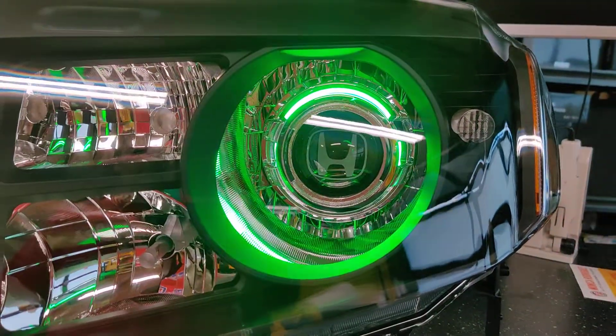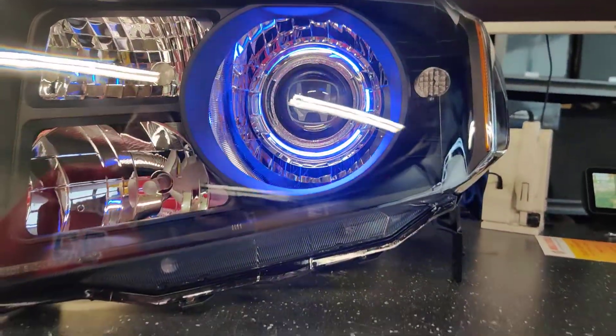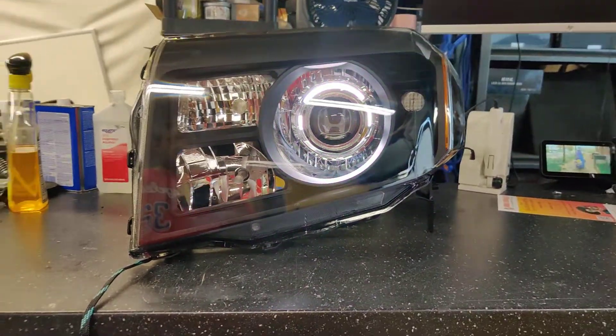These halos have a white function, and they also have a switchback function, and of course the RGB function as well.